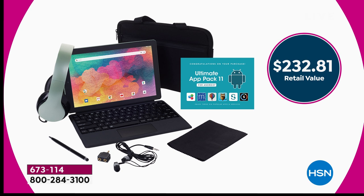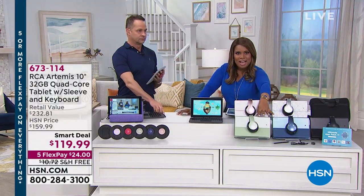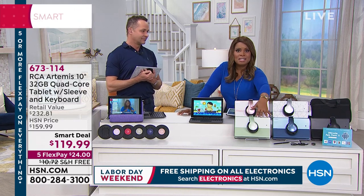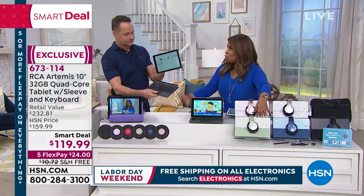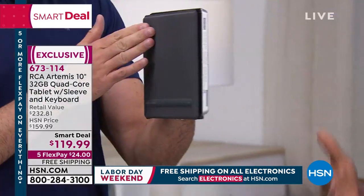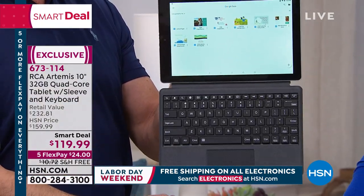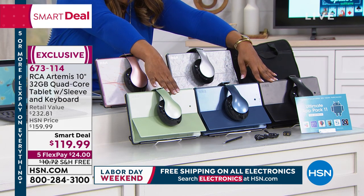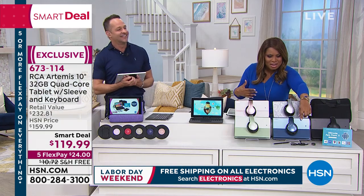I'm inviting you to place your orders. If you want the sage green — last call, last chance. I think about the birthdays, or those of you with a tablet that doesn't have an attachable keyboard when you primarily use your tablet to create emails or documents. If you want that keyboard to make it easier, buy this one. You've got three solid colors — the sage is new, the most popular, and the most limited.